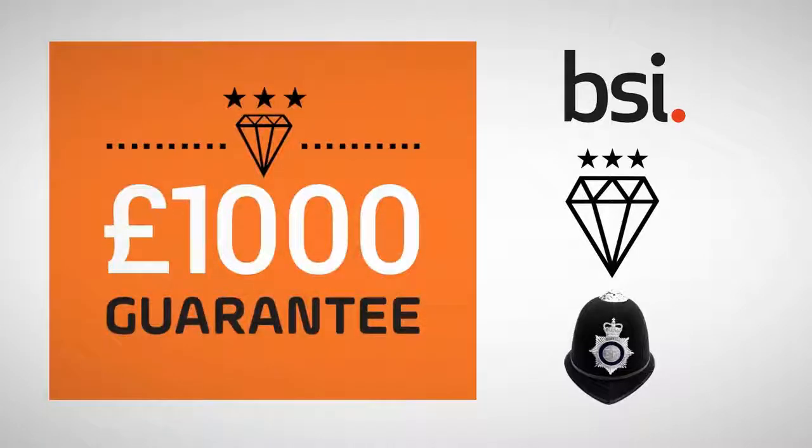Not only does everyone approve, but it's also why you get a £1,000 security guarantee.